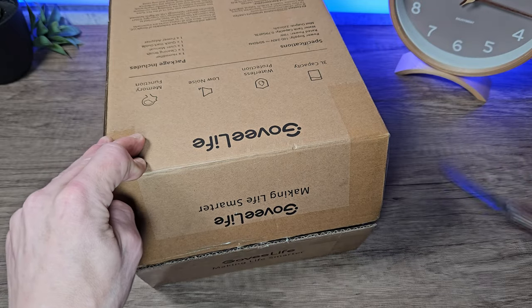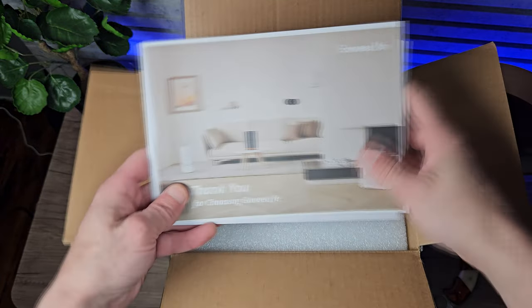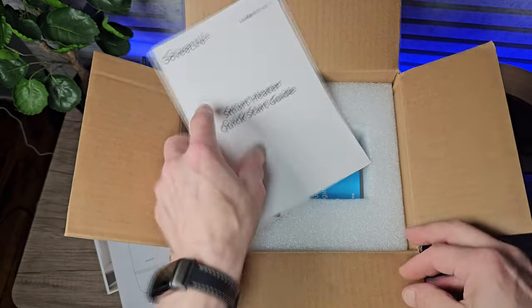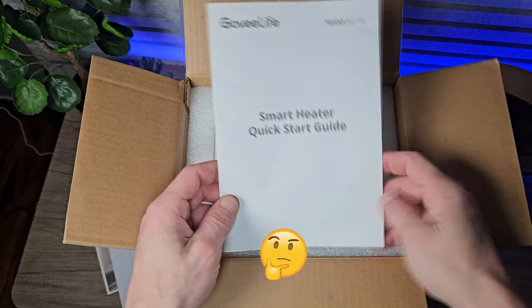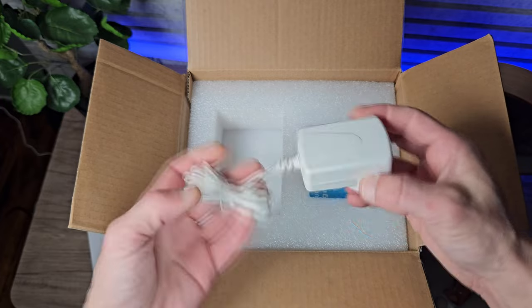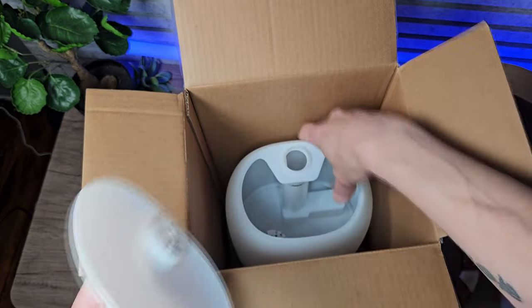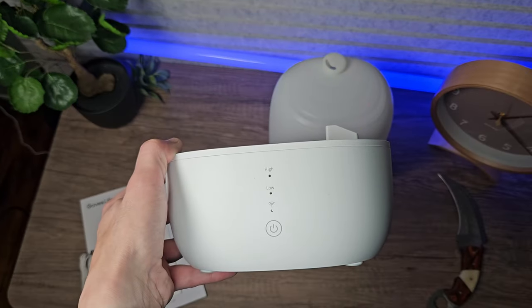It comes in this large plain box. This model is the H7140, which is important for the application — we'll discuss this shortly. We have a few booklets here, a thank you note, a user manual and a heater function manual. Next we have the generic power supply, the water filter, a lid for the water tank, the water tank and the base.